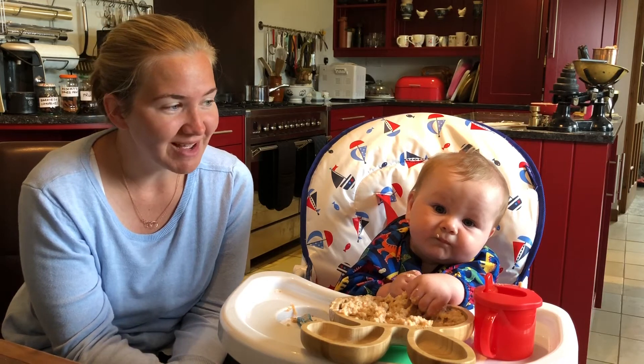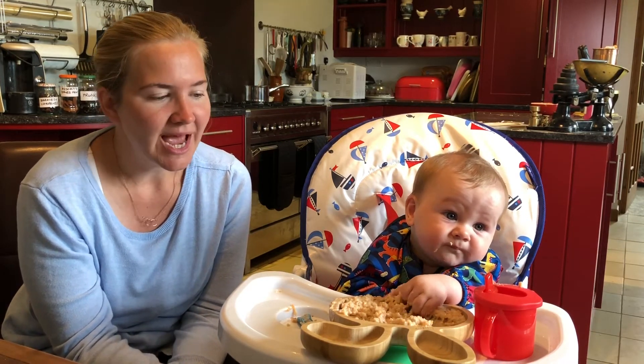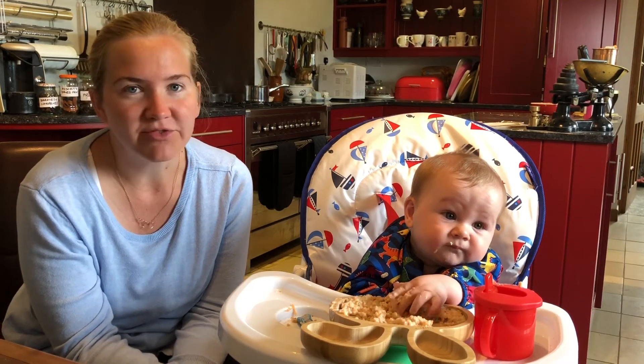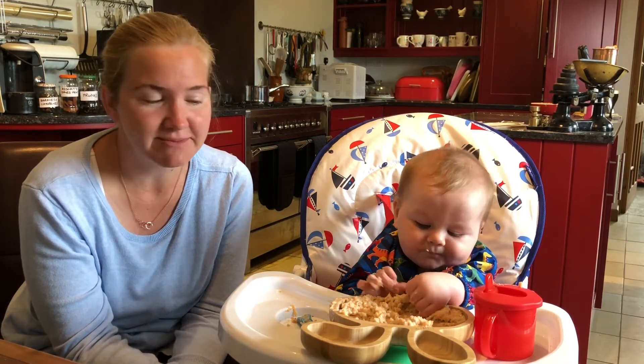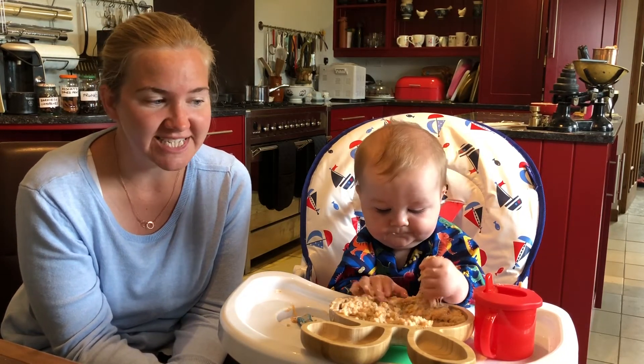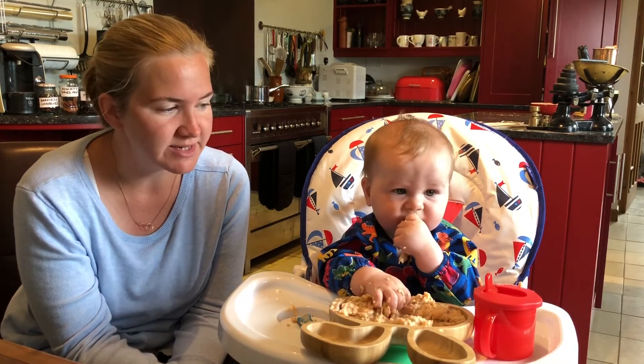And you'll have seen on the meal plan for next week, we'll be introducing egg along with fish as well. And fish is something that I really want to get right for Monty because it's so, so important as a source of protein and lots of vitamins as well. And fantastic for brain development and eye development too.